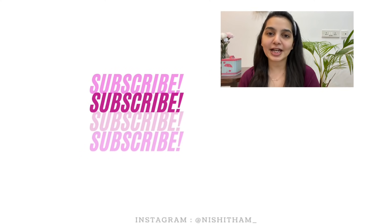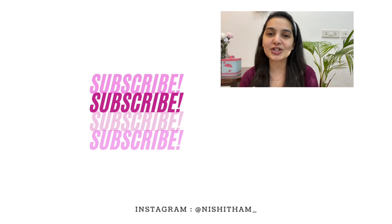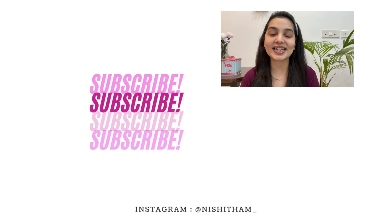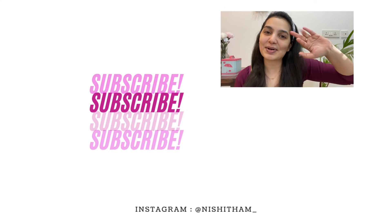That marks the end of today's video. I hope you guys had fun watching it — if you did, don't forget to hit that like button and make sure to share this video with your friends and family. Also don't forget to subscribe to my channel. I've recently started a new Telgo channel where I'll be uploading only Telgo content, so don't forget to subscribe to that as well and follow me on my Instagram for a lot of other fun content. I'll see you super soon in my next one — until then, bye!